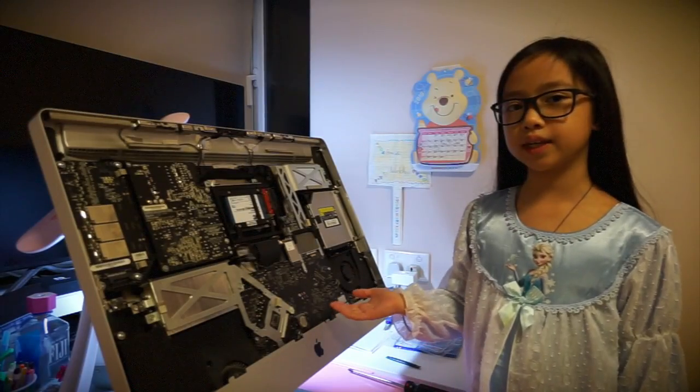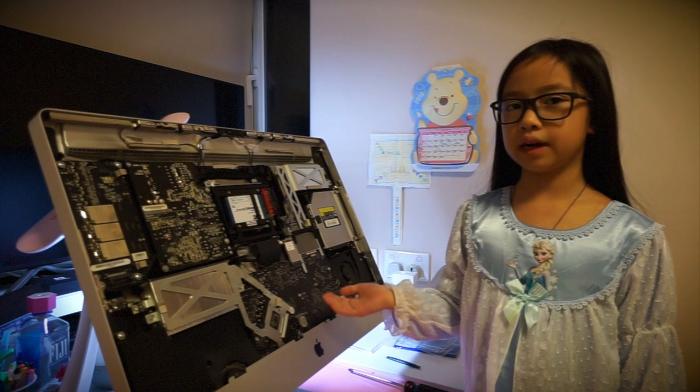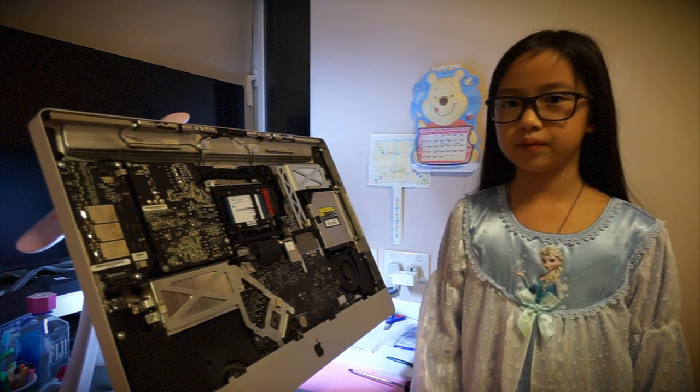Now that everything is back in place, we're going to put everything back together, but in reverse.